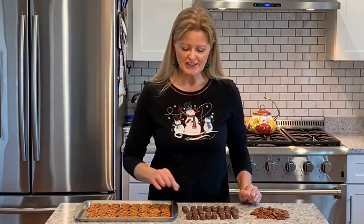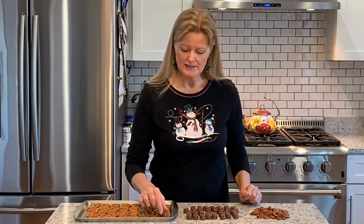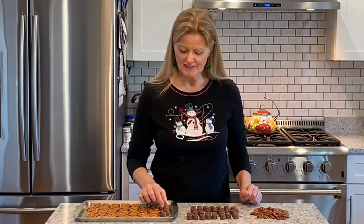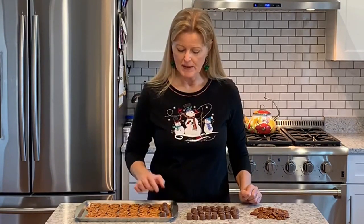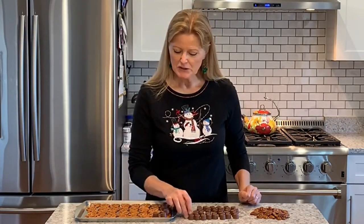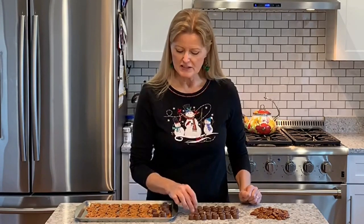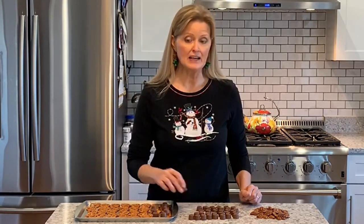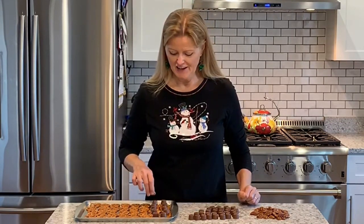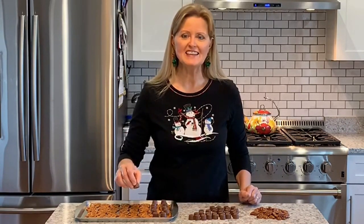What you're going to do is just place a Rolo on the center of each pretzel. By the way, you should have your oven up to temperature — it needs to be at 250 degrees. Once you get a Rolo placed on each of the pretzels, you're just going to stick it in the oven. That needs to bake for three to five minutes. My oven takes four minutes. So I'll get this loaded and we'll get these in the oven.